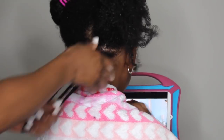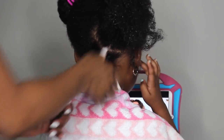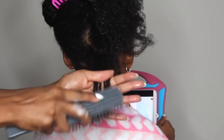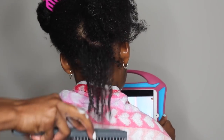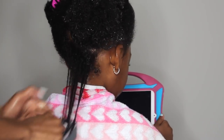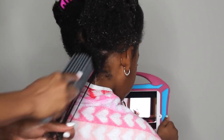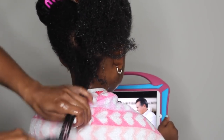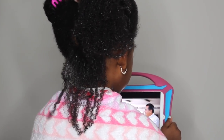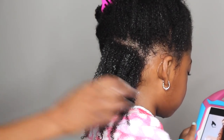I did add a leave-in as well — I will be releasing my own leave-in in a couple of months, so there is a leave-in under this as well as the curling jelly. You want to make sure the hair is completely detangled. I like using a detangling brush — you can also use a Denman brush — and for the parts of her hair where the texture is looser, I just finger detangle.